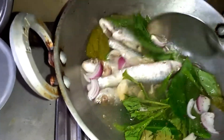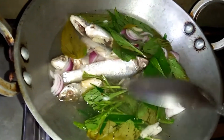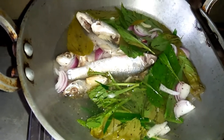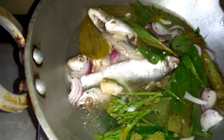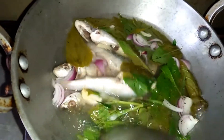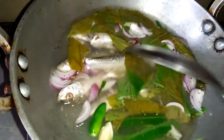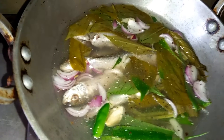In this bowl, we put the fish in the bowl and we put the water in it. We put the water in the bowl, and then we're going to put this in half.